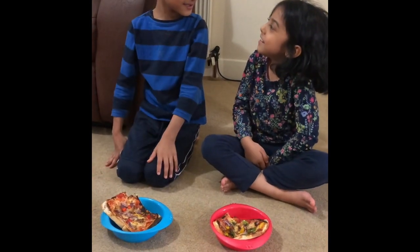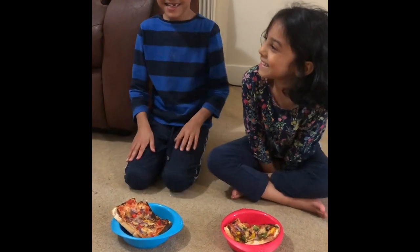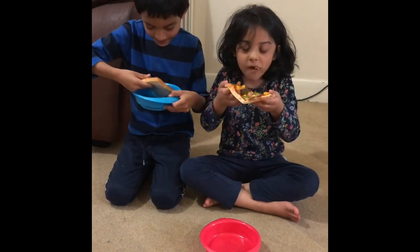How about you, Adrian? How about bigger? There, I think it's good. I see. It's fine.